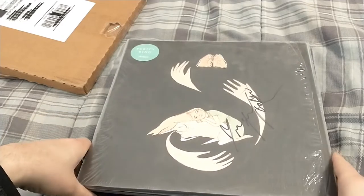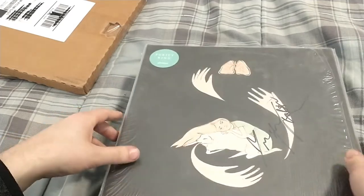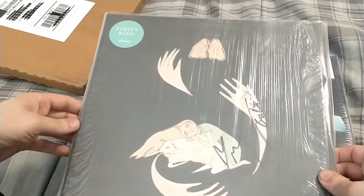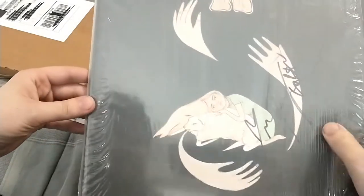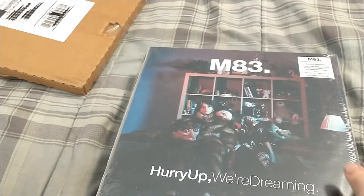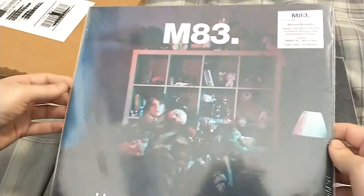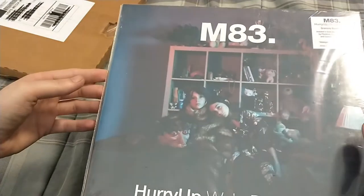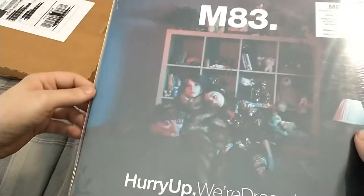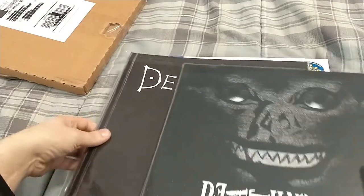Hey everyone, this should be part two. I just wanted to show some vinyl I've gotten recently — a lot that I've already opened and haven't shown. First is a Purity Ring Shrines album signed by the band, which is pretty cool. Got that from someone off the grail group. Next, M83 Hurry Up We're Dreaming — also got from the grail, I think from Justin. That one's going for a lot, I'm not sure why because on Discogs over a thousand people have it, but I got that for a really good price from Justin, so thanks Justin.